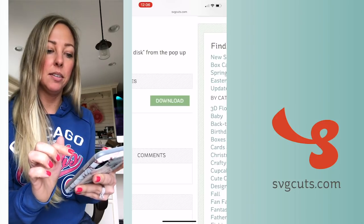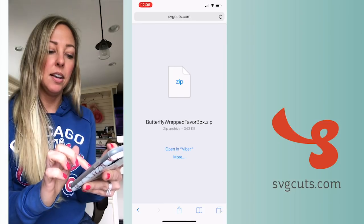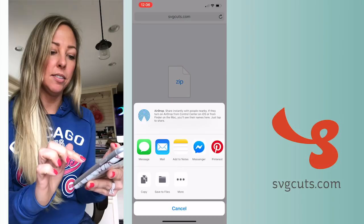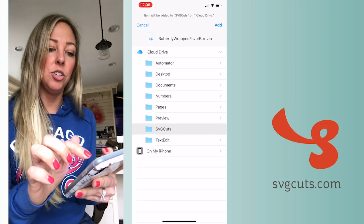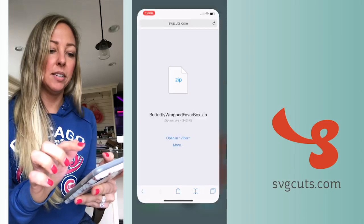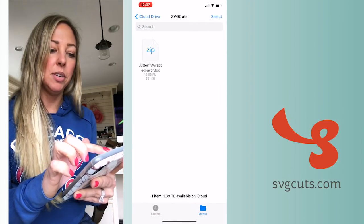You can tap it and you'll see your zip file displayed. I'm going to tap More and then Save to Files. It'll ask me where — I'm going to save it to the folder that I just created called SVG Cuts and tap Add.